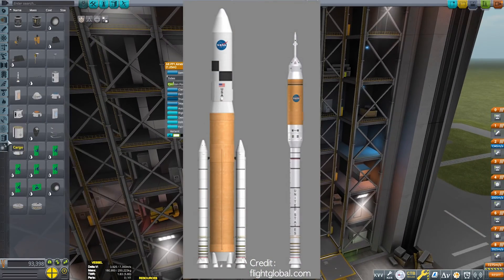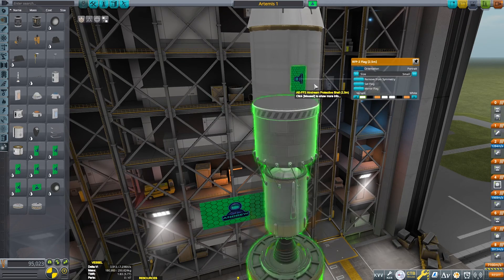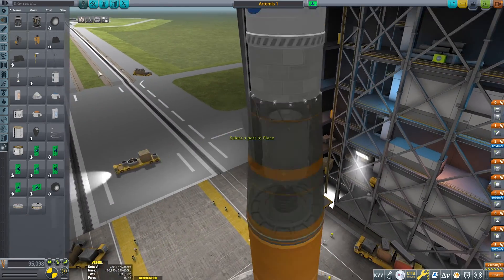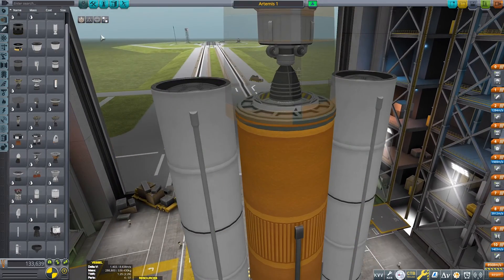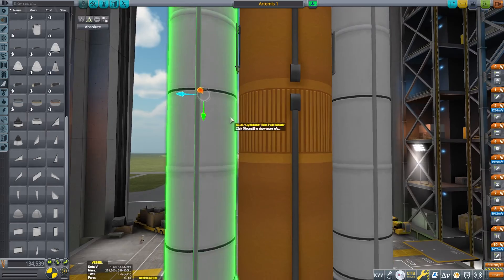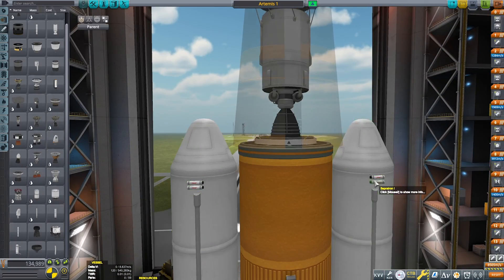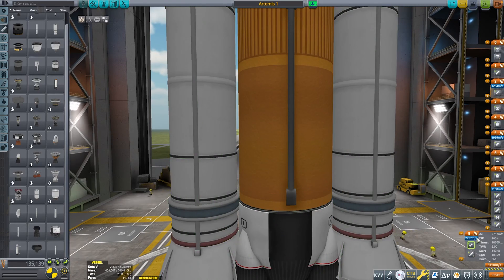It had two rockets, the Ares-1 and the Ares-5. The Ares-5 is basically an SLS, just a bit fatter, I believe. Constellation Program was going over budget, it was very slow, so the Obama administration canceled it in favor of more private spacecraft like SpaceX's Dragon and Boeing Starliner, to see what commercial companies could do in the space era. Now you can see me adding these solid rocket boosters — these are actually four segments long because they are made for space shuttle replicas, but close enough for Kerbal's scale.